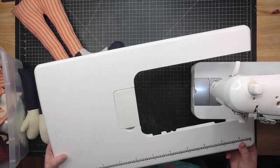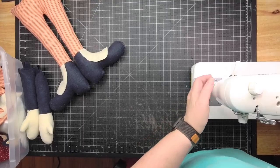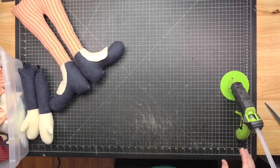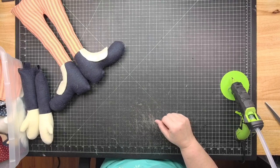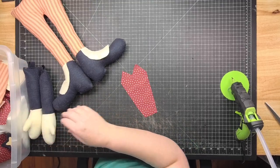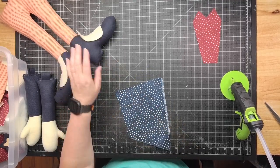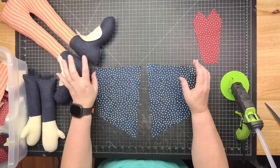Hands and feet are done — now we're ready to work on the other pieces that don't require sewing. It's really good to have a lint roller around when you're working with polyfill and felt because it just cakes on there.